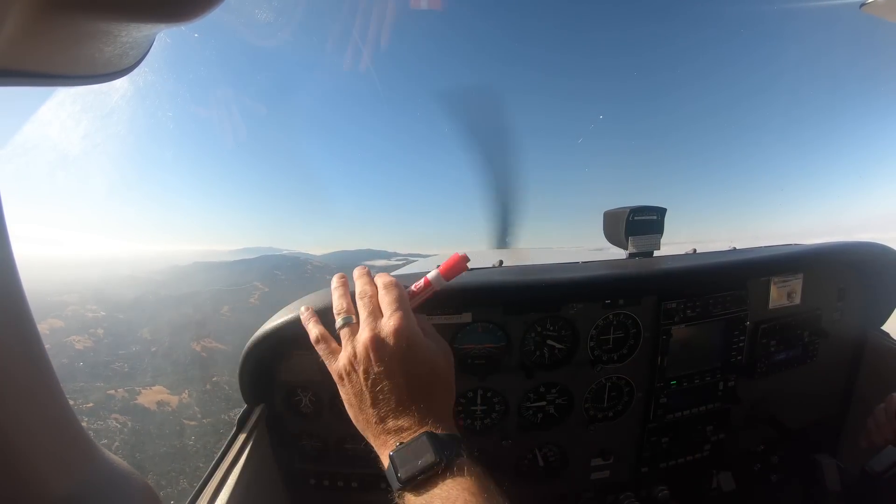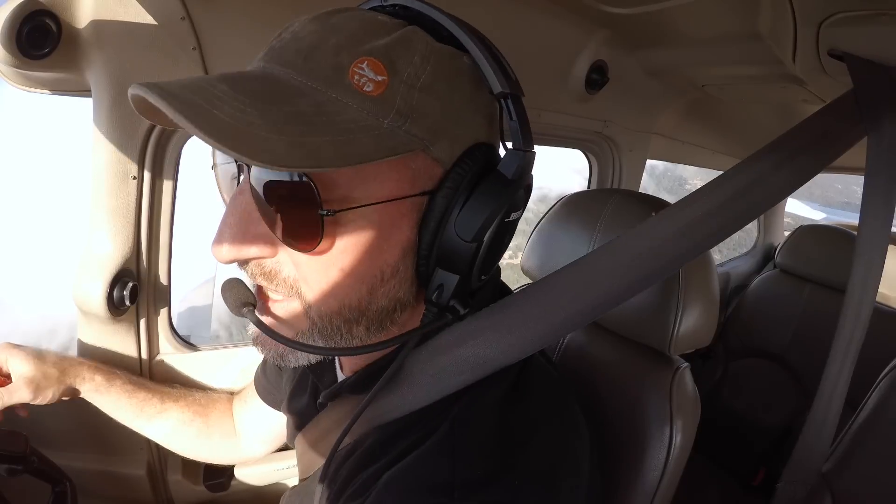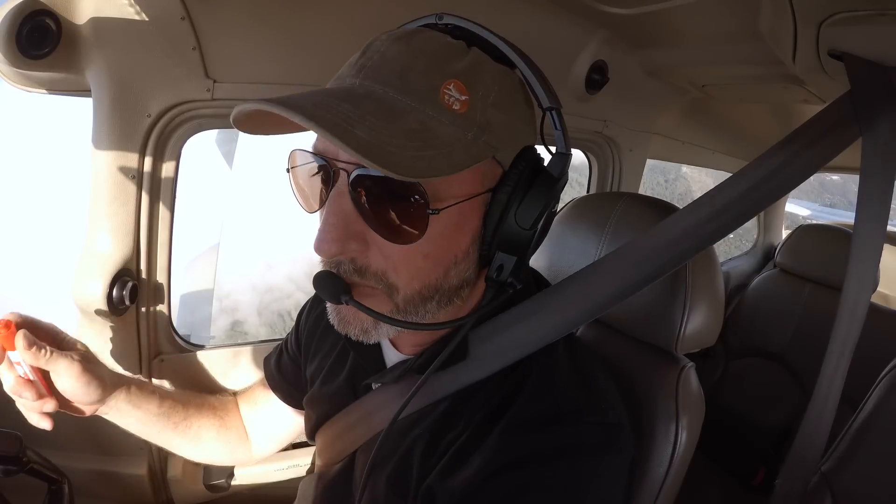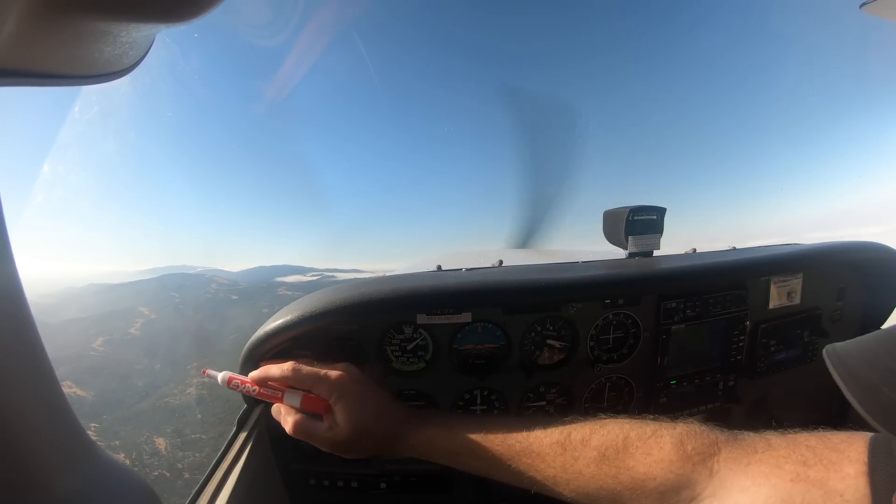The Lindbergh reference is this area right here. Keep in mind that per the ACS, they don't want you flying around with the stall horn on — in slow flight you want to be faster than this. But here, this is an old-school skill-building exercise to get comfortable with stalls, so this is the Lindbergh reference — I'll give you a little mark on it.